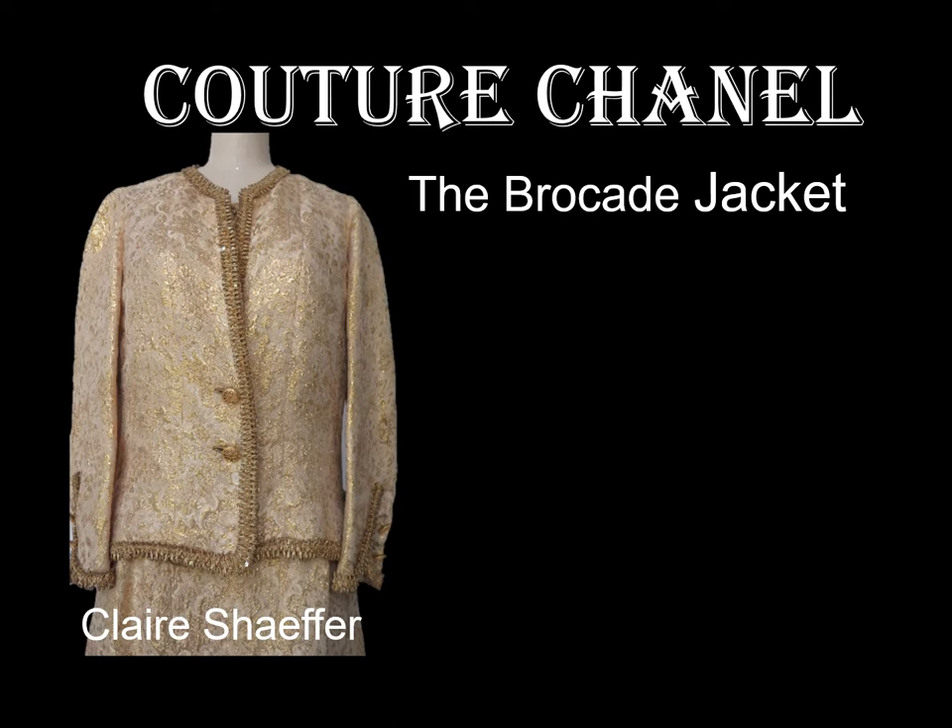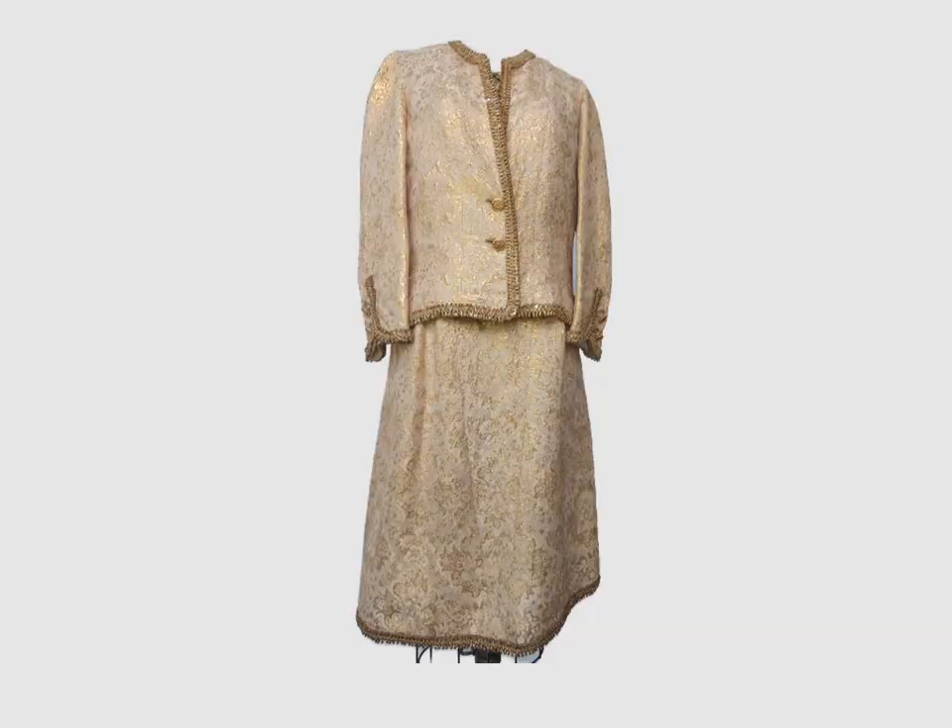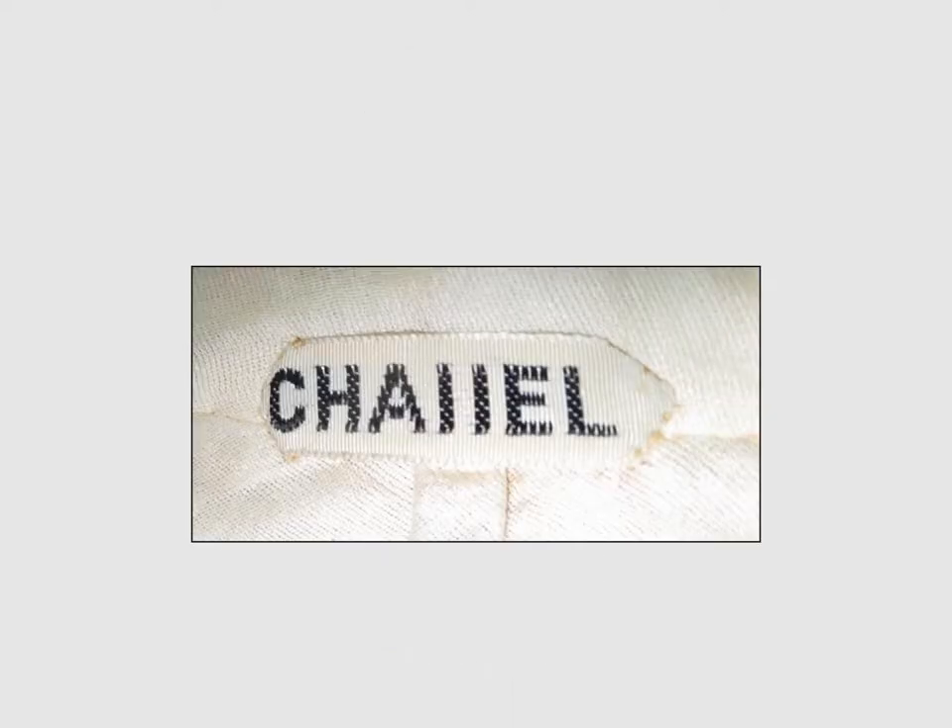The dress is on a separate video. Here you can see this stunning ensemble from 1963. The fabric is a lightweight metallic brocade. The lining is silk gauze. The jacket is in good condition with only a few signs of wear, and it is very modern — a popular design you could wear today. The label has been removed from the jacket. This small label is on the dress. Even though the label has a defective end, the style and workmanship are similar to other Chanel designs.